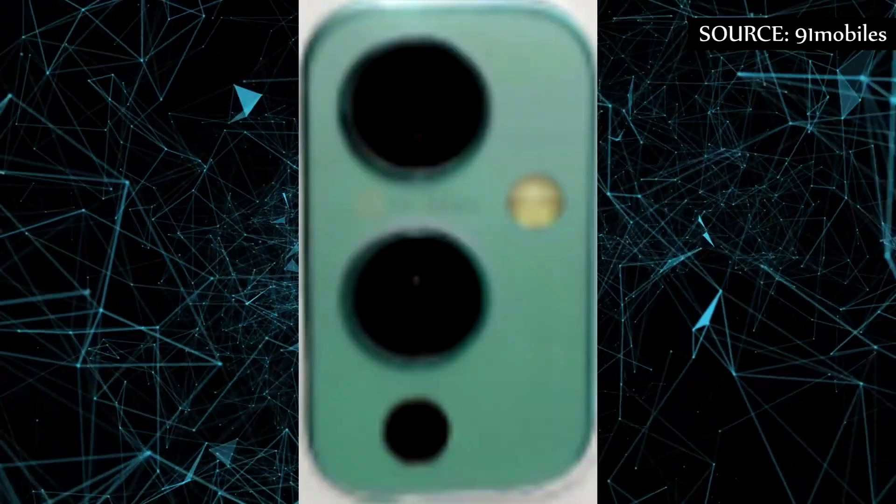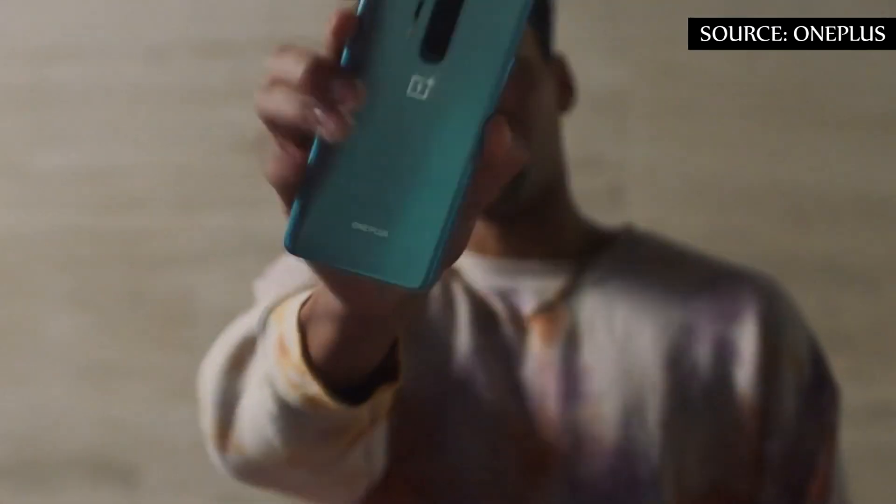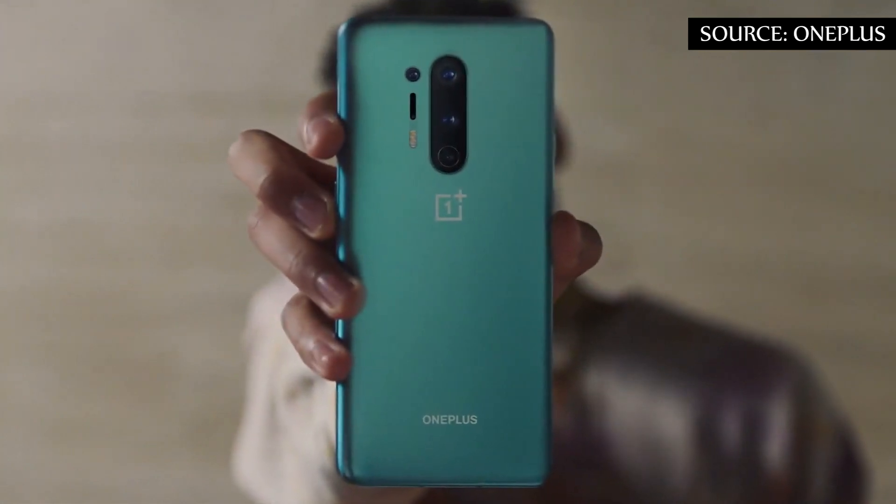Onleaks confirms the rumors for a launch of the OnePlus 9 series in March 2021. Now let's talk about the OnePlus 9 camera details. Another image is revealed giving details of the camera module and the presence of a new color in the OnePlus 9.